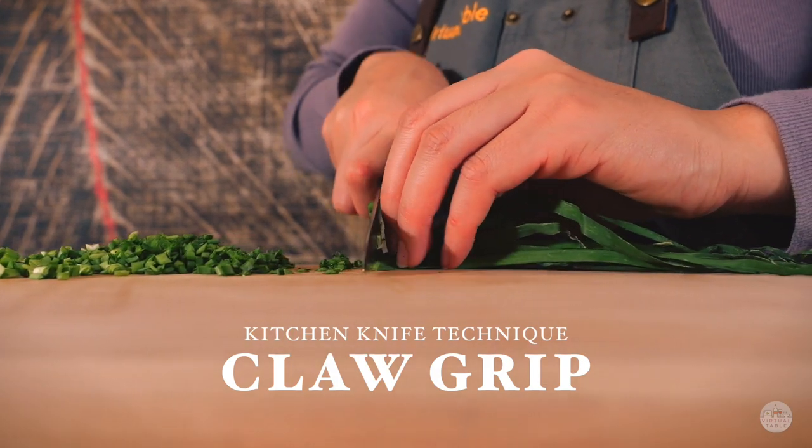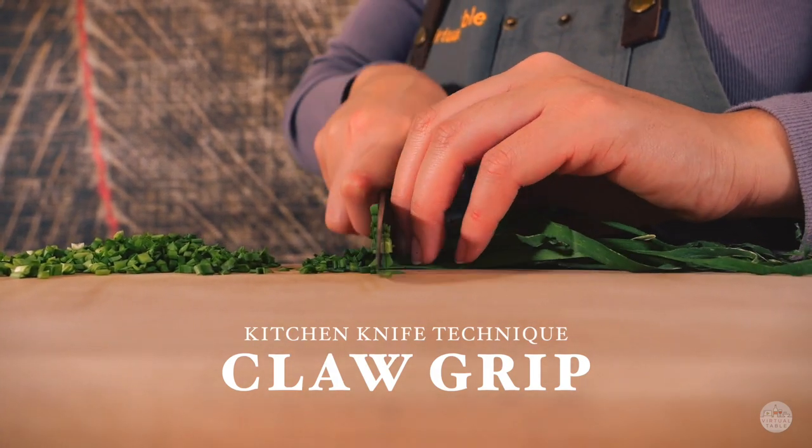Hi everyone, my name is Chef Christine from Virtual Table and today we'll be showing you the claw technique.